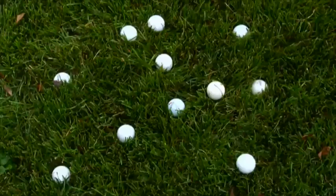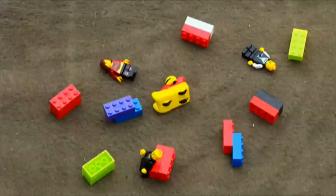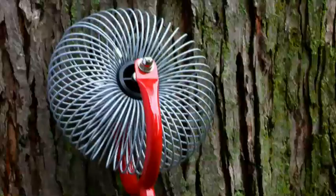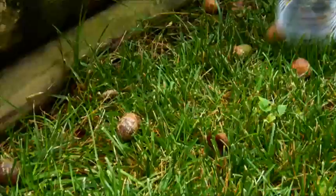The Nut Gatherer's unique versatility goes far beyond picking up lawn debris. Just look how it works on collecting these golf balls — great for picking up kids' toys, too. The Garden Weasel Nut Gatherer comes with two basket size options. Both pick up and safely deposit nuts, seeds, small balls, and more without needing to bend over.